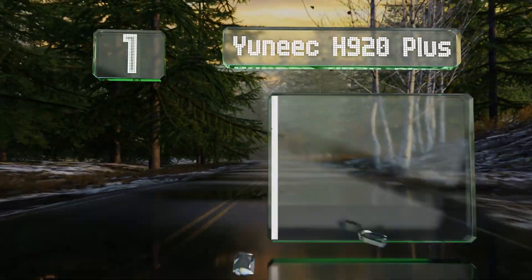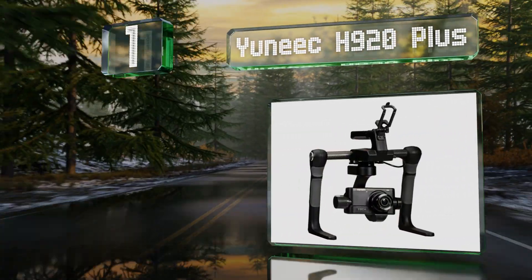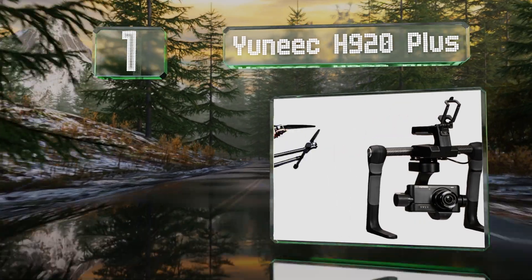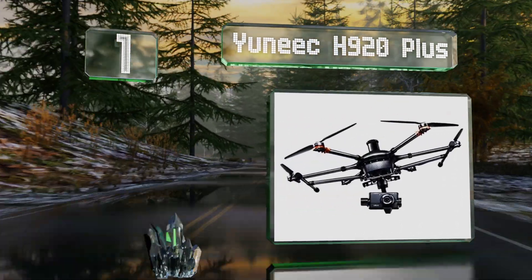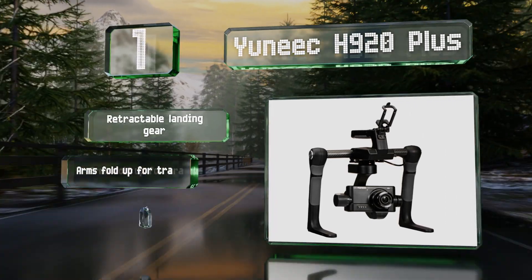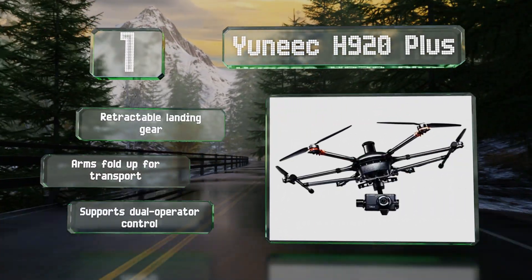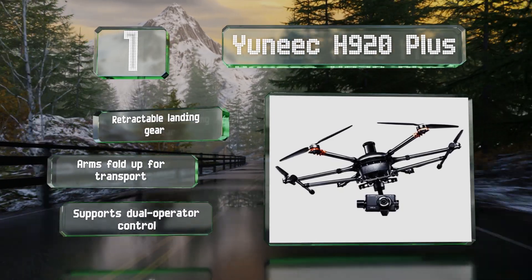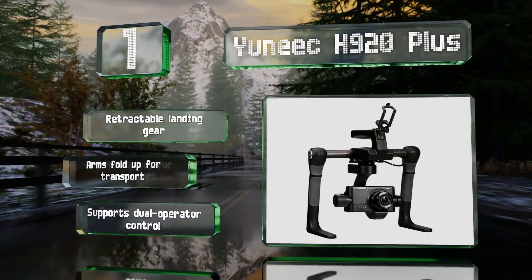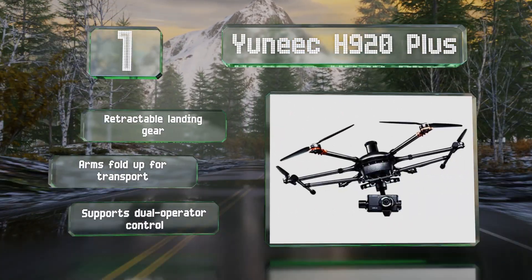And coming in at number one on our list, the unique H920 Plus offers up to 20 minutes of flight time and remains stable in winds of up to 30 miles per hour. It comes equipped with the company's professional-grade camera that was developed in conjunction with Panasonic and can shoot 4K video and 16 megapixel stills. It features retractable landing gear and arms that fold up for transport. It supports dual operator control.